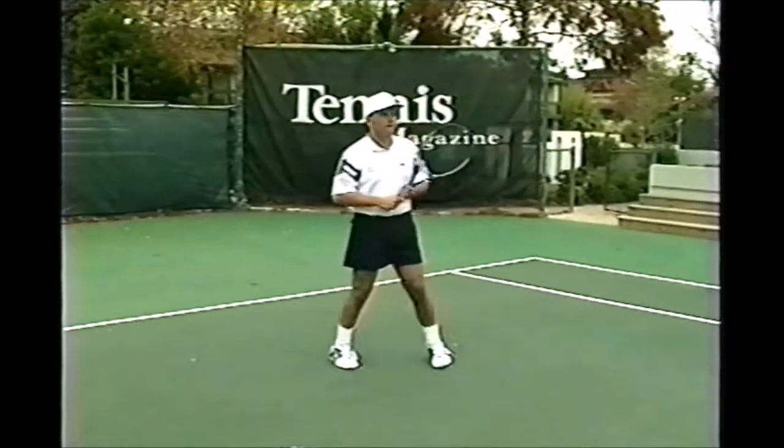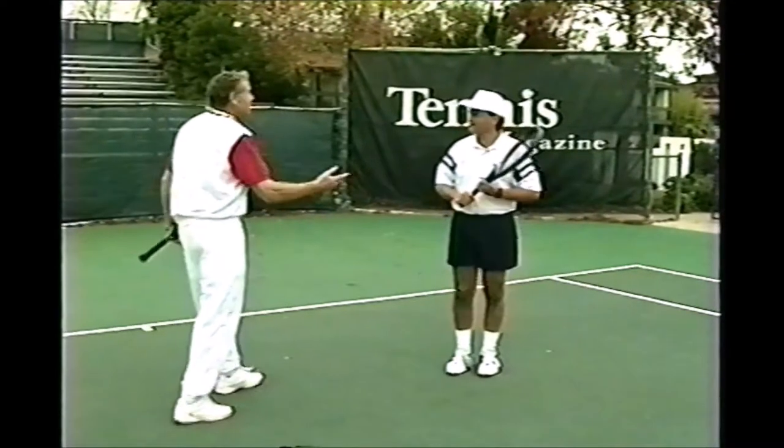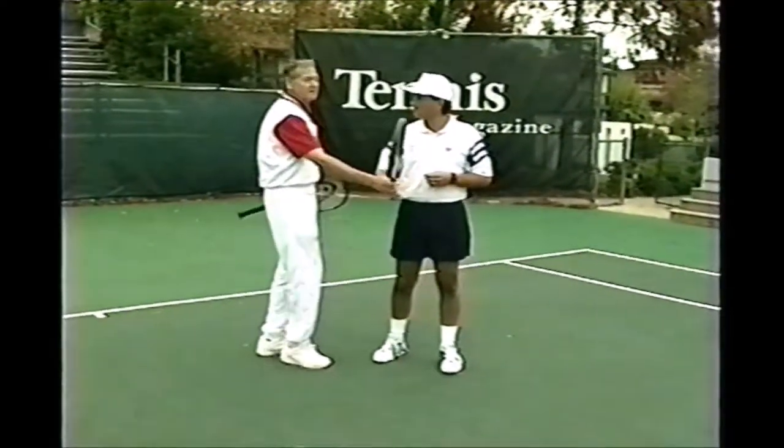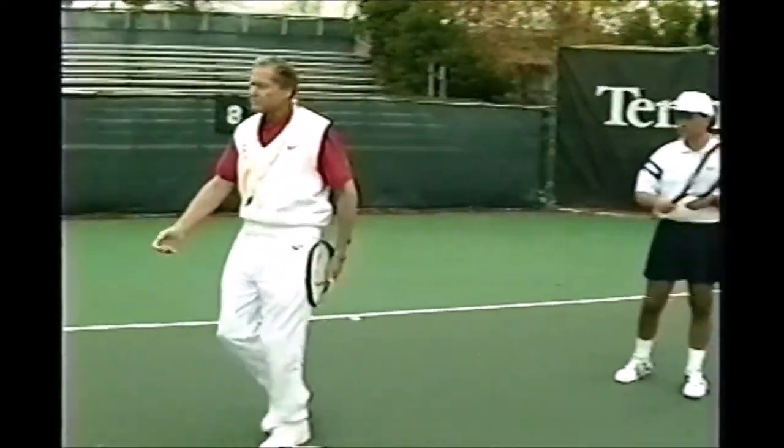All right, Tim. One more time. That's beautiful, Tim. Of course, you could become a butcher with that stroke. It's one of the best slices I know. A slice is a wonderful shot to have, but I'd like you to add to your game a topspin. Here's a little prop, an easy way to do it.